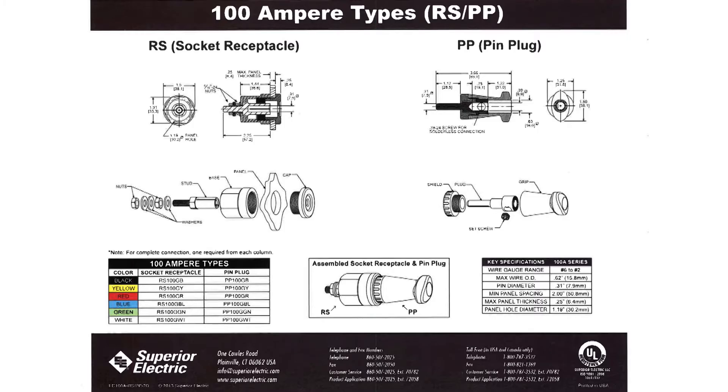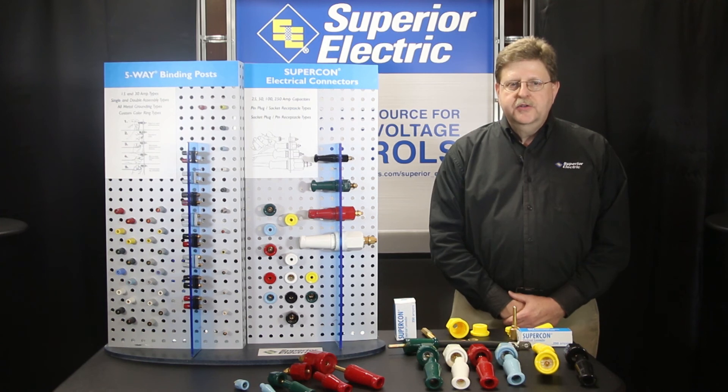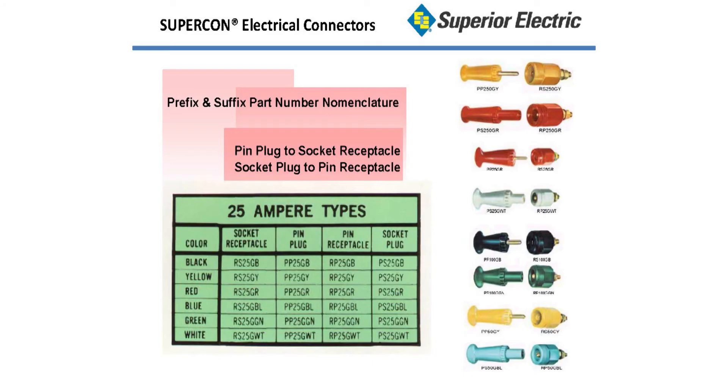Each Supercon connector is supplied with a comprehensive instruction sheet which provides detailed dimensional drawings as well as assembly illustrations. Prefix, body, and suffixes for part number nomenclature define the 96 possible model numbers. Model type prefixes of PP — pin plug — mate to RS socket receptacle types, and model type RP — pin receptacle — mate to PS socket plug types. The ampere rating number is used in the base of the model, and finally the color is denoted in the suffix. For example, PP50GB describes a pin plug style rated 50 amps, black connector.